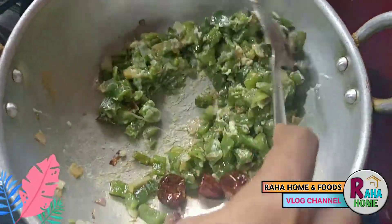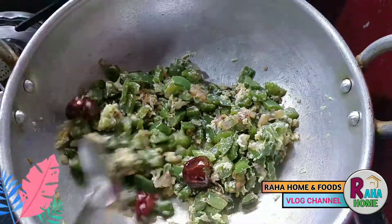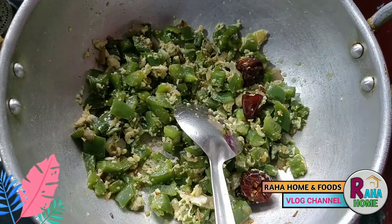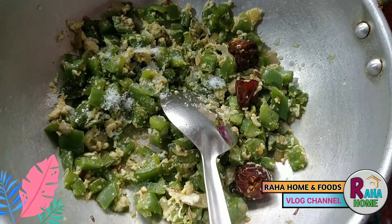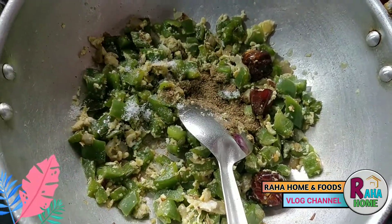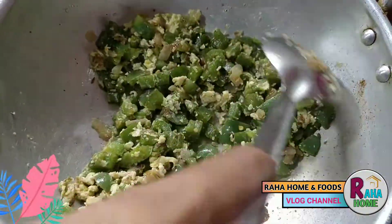Look, there's a little cream. It's a little filling. Now add a cup of milk. If you add a cup of milk, add a cup of milk.